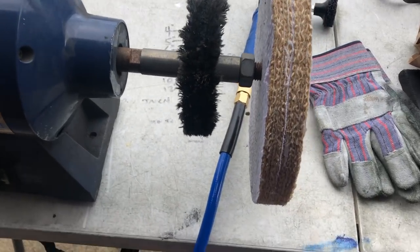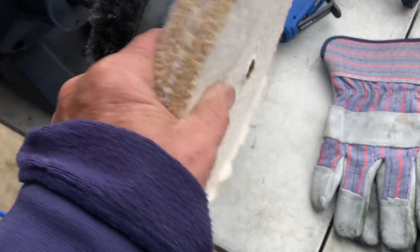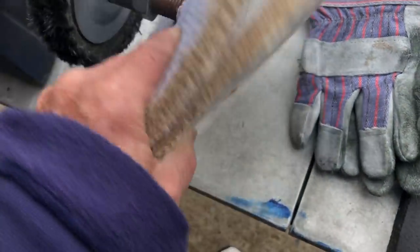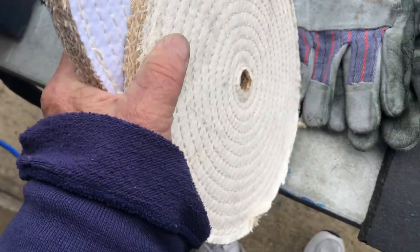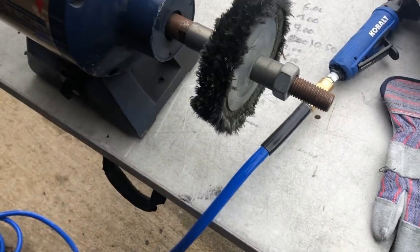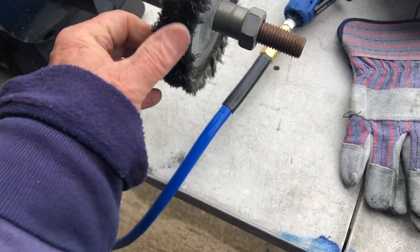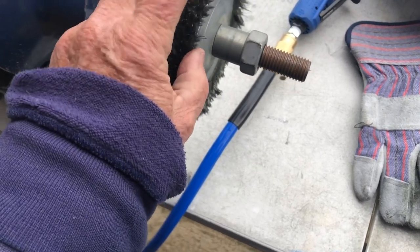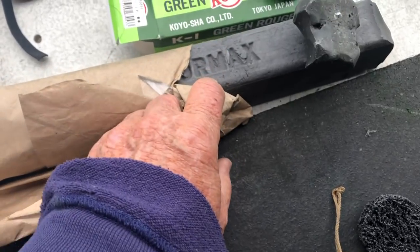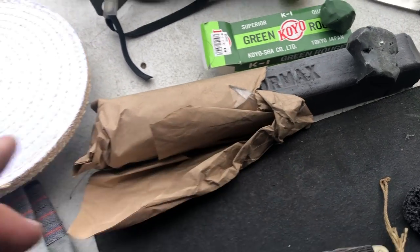That's what it used to look like, but I'm going to finish these little knives up on it. Then I'm going to switch it out and use the new ones — this is like rope, really coarse. You put that special compound on it, this stuff right here: sisal compound. Unbelievable.